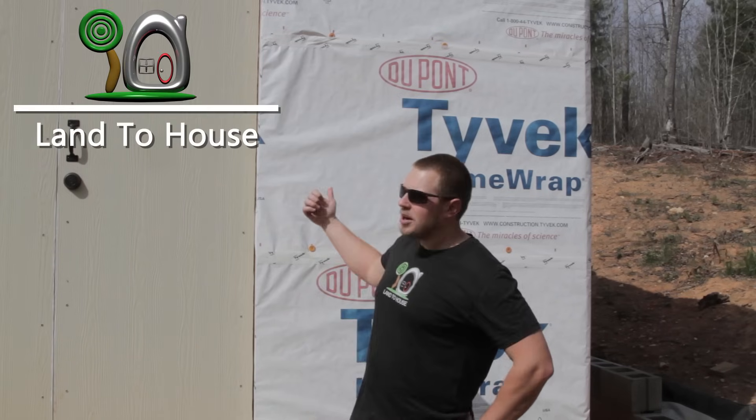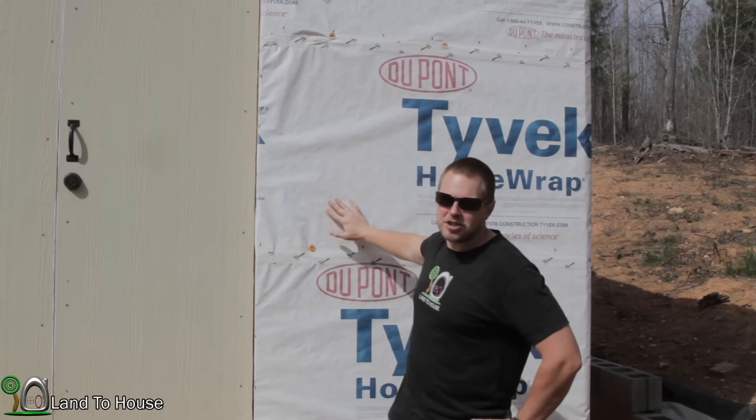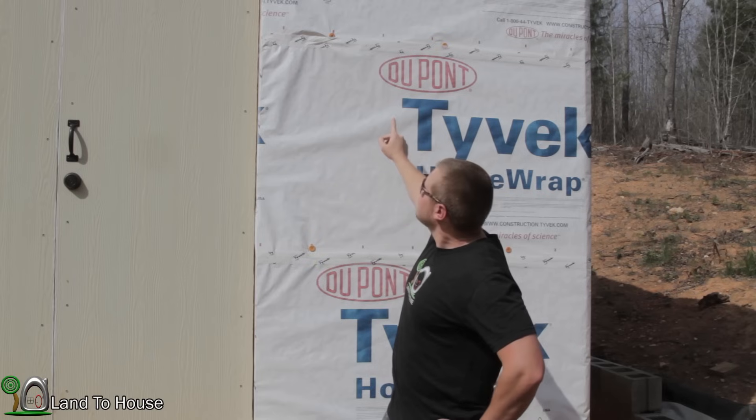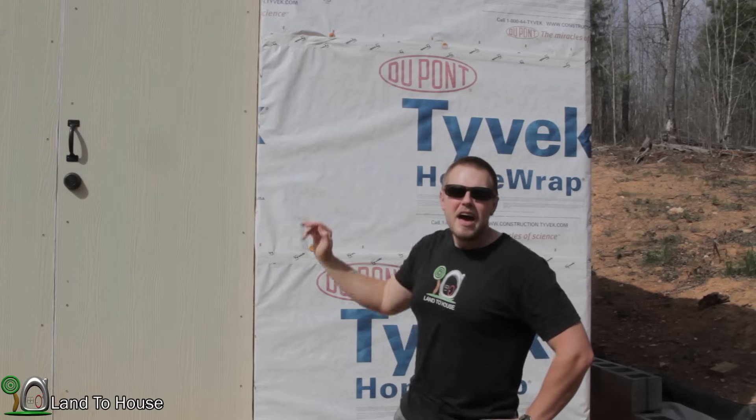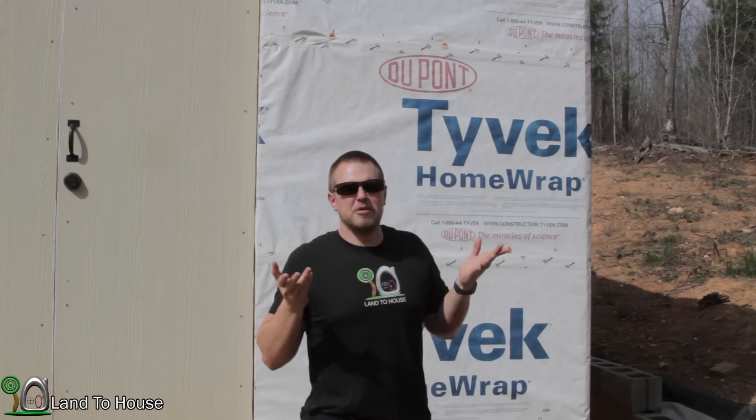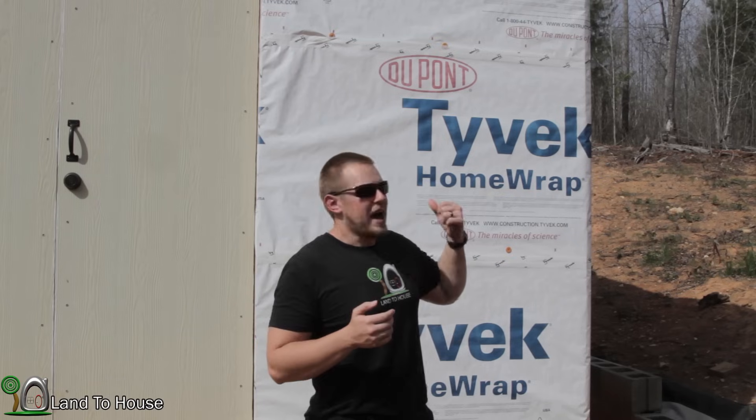Welcome back to another workshop build video. Today I'm going to be installing some HardieBoard siding on the side of the workshop. You'll notice that my Tyvek here on the side is starting to fade a little bit, and that's because it's really only supposed to get weathered for a few months — maximum of maybe six — so it's past due for me to get the side of the workshop sheathed. So let's get started.